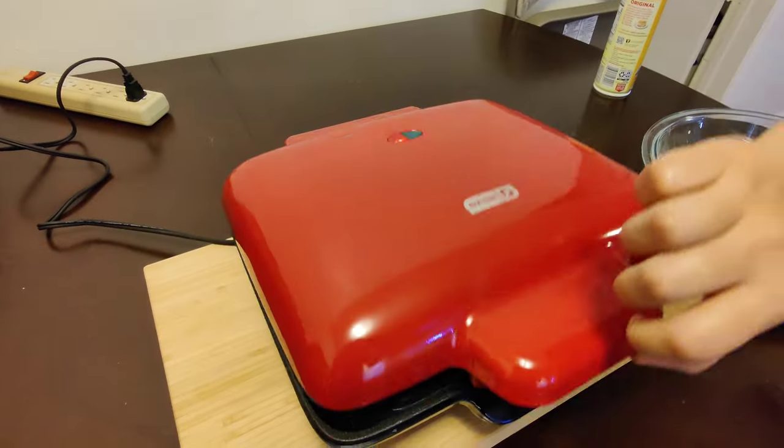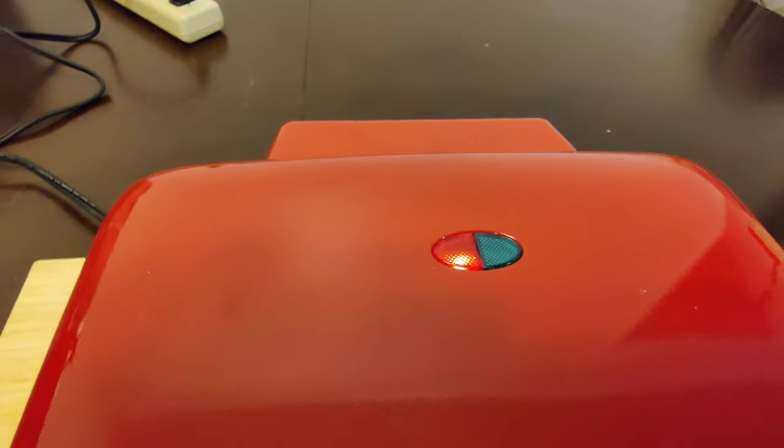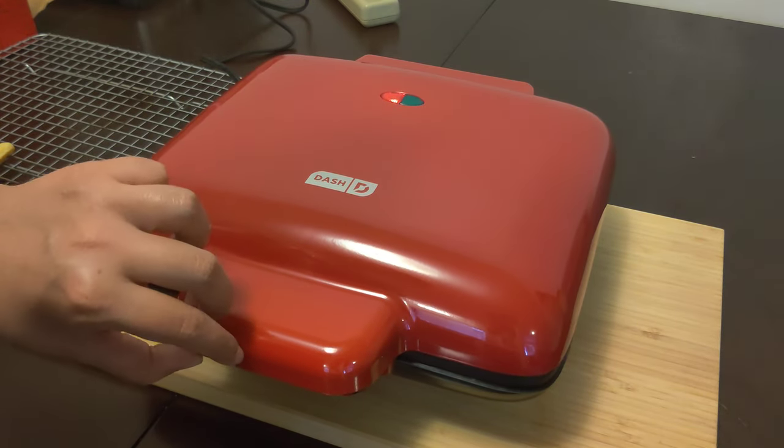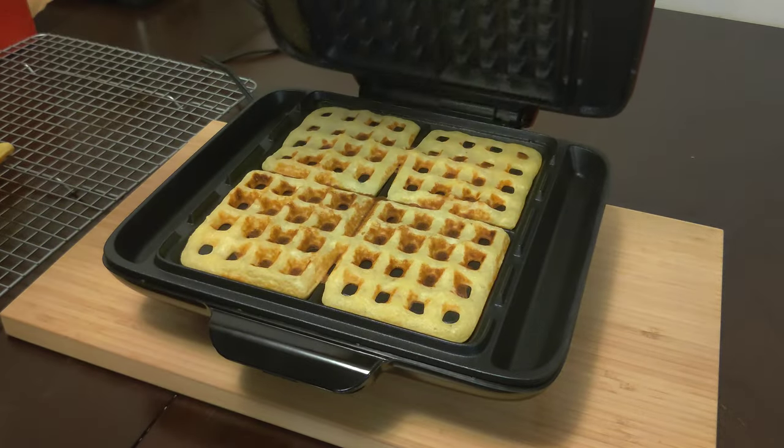Now it's time to pour in the batter. The LEDs on the top will indicate when it's ready to remove the waffles. This waffle maker is much more consistent than other waffle makers I've tried and doesn't just burn the center.